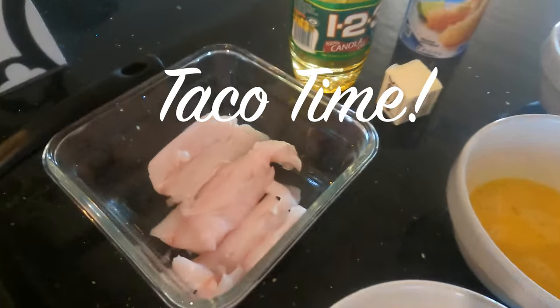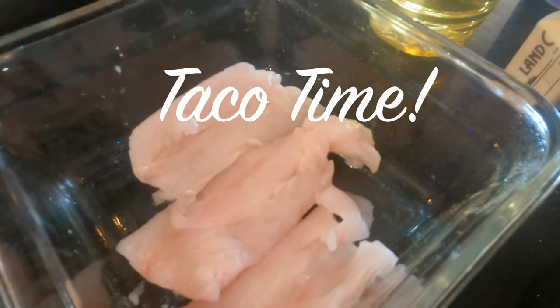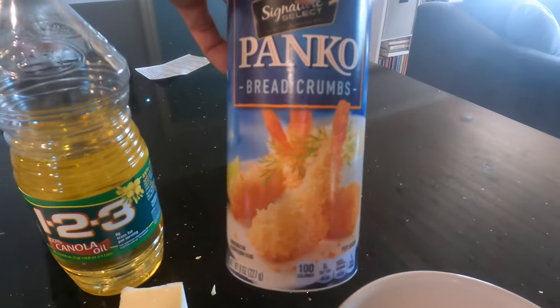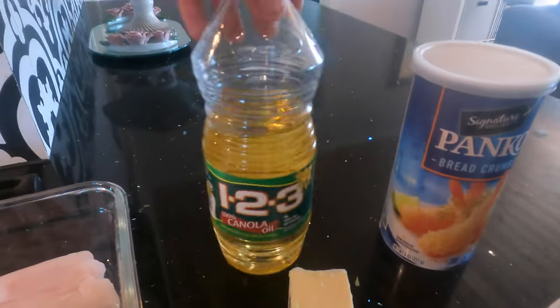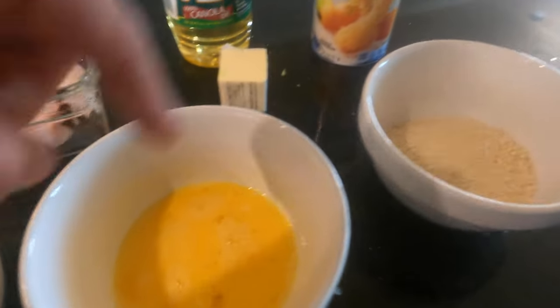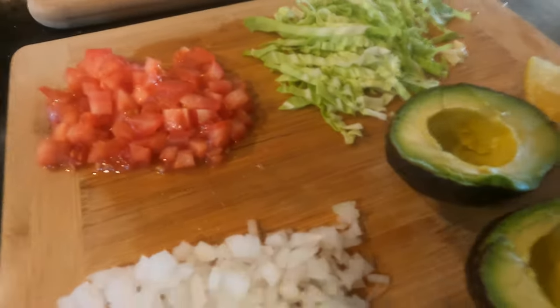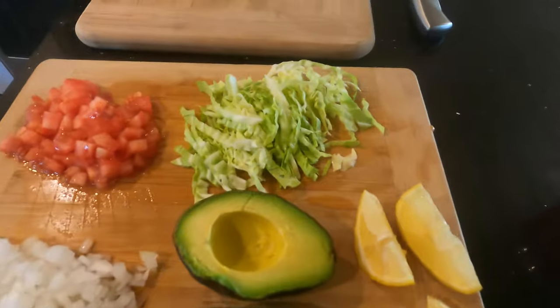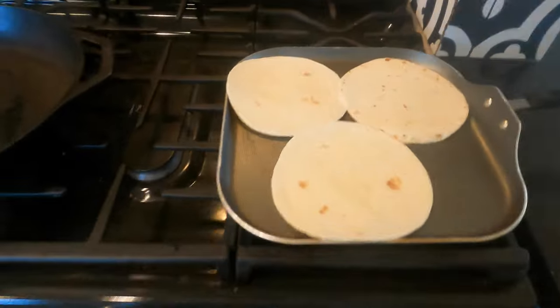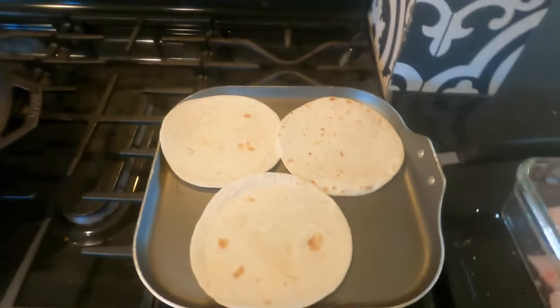Today we're going to be doing our leftover striper fillets and making them into fish tacos. I got panko breadcrumbs, oil, butter, flour, egg, two egg yolks, and the panko breadcrumbs. I also have tomato, onion, cabbage, avocado, and lemon. Here are the tortillas ready — they're going to be heated up in a second.